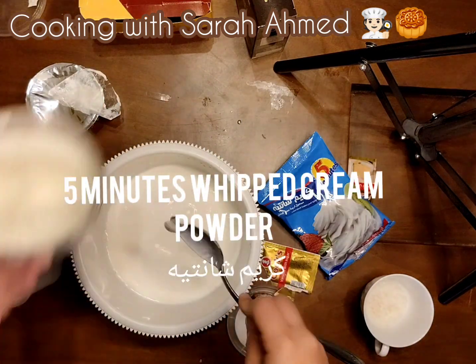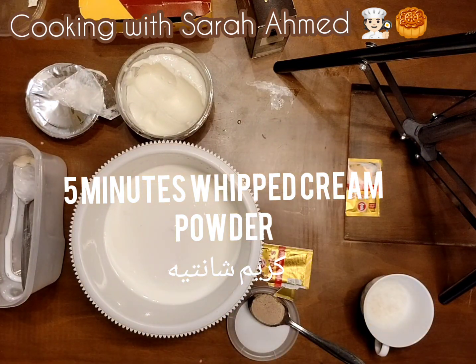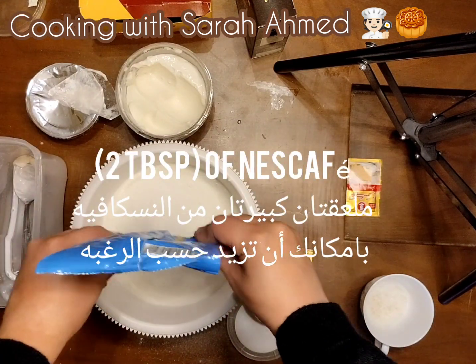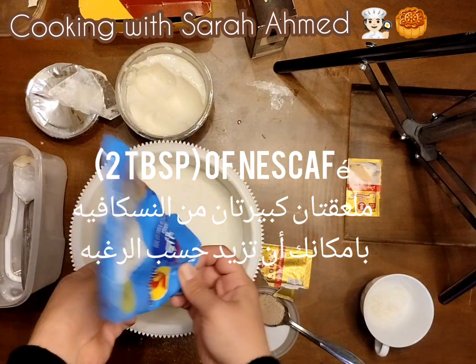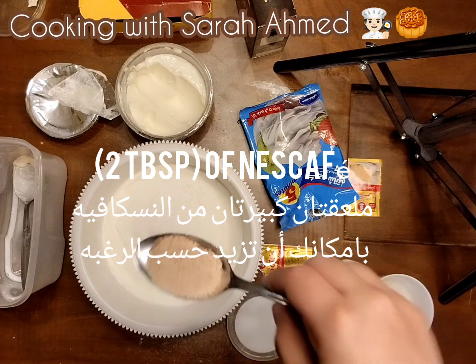Then the 5-minute whipped cream powder. And finally, 1 tablespoon of Nescafe — but that depends on you. If you want it a bit heavy, you can add 2 or 3 tablespoons of Nescafe.